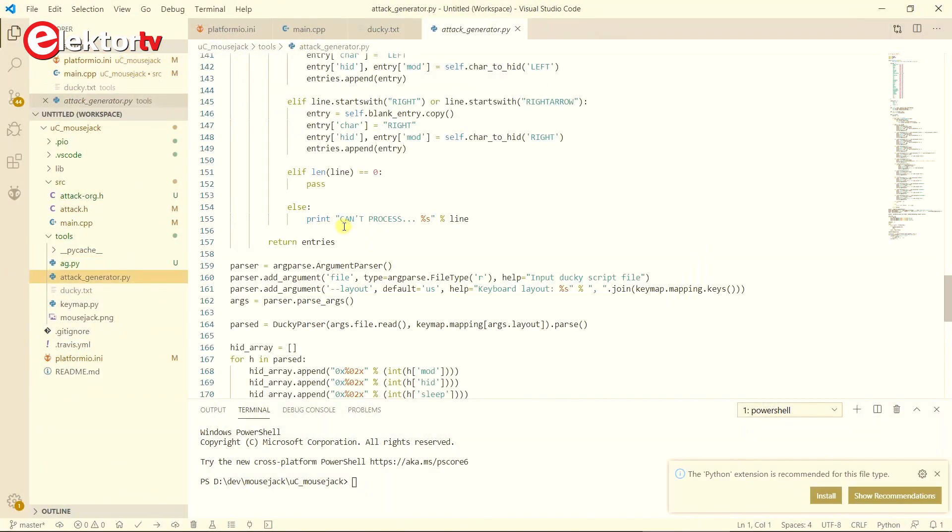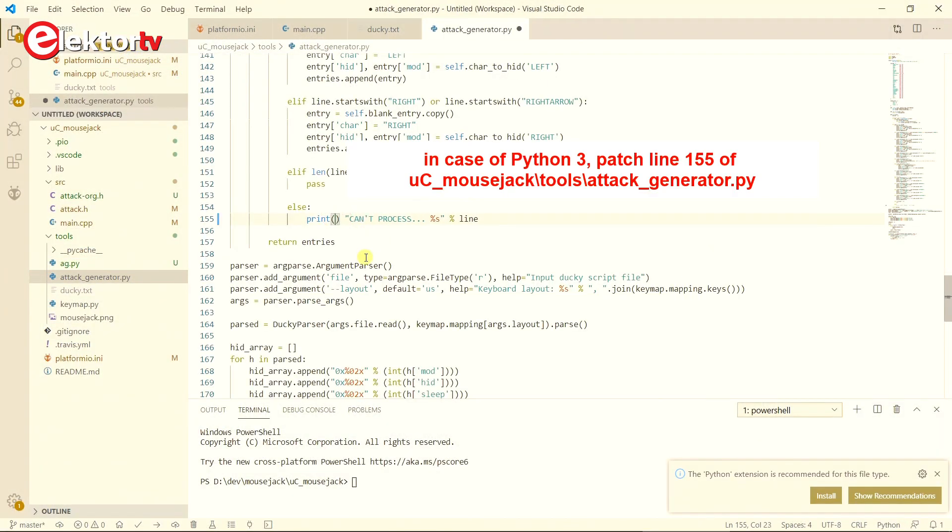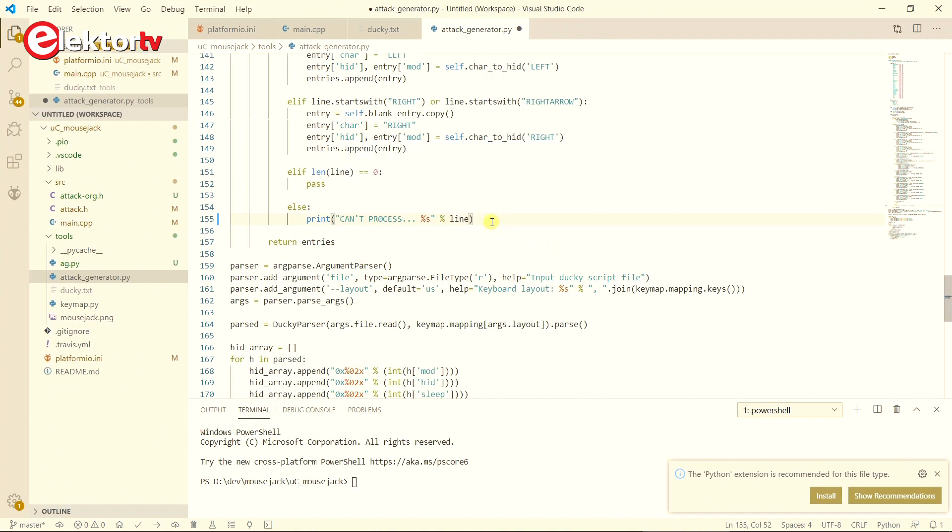The Python script that turns a ducky script into a header file is intended for Python 2. You can run it with Python 3 if you change one line — line 155 — where the print statement needs brackets.